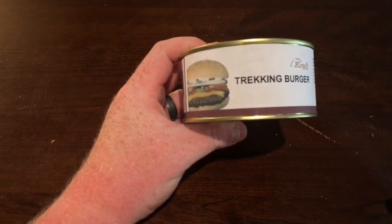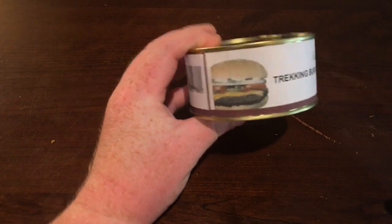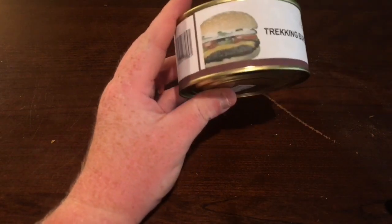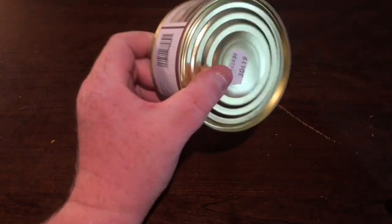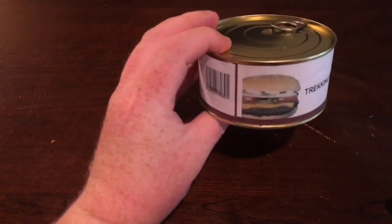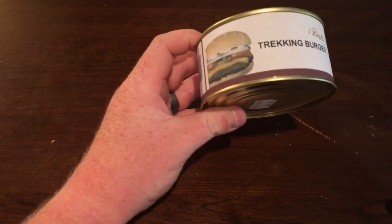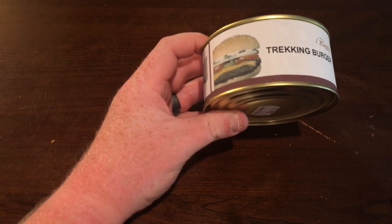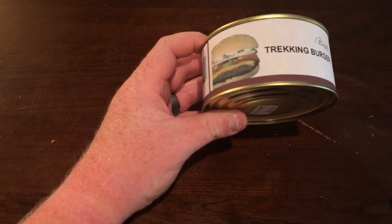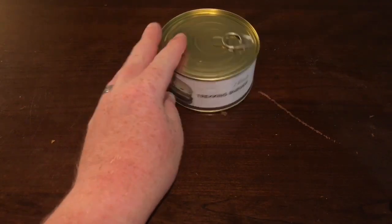He found some overseas, bought them, and was kind enough to send me one. If you haven't seen his video on this Trekking Burger, go look at it. I've never tried these before but always wanted to. This is a Trekking Burger, or cheeseburger in a can. I believe he got these over in Germany, and this one has a slight bulge in the bottom and top.